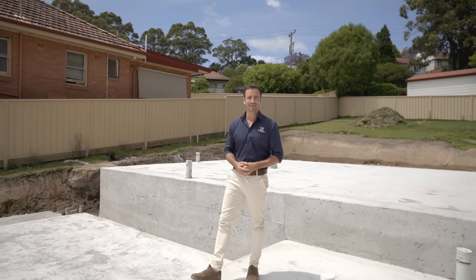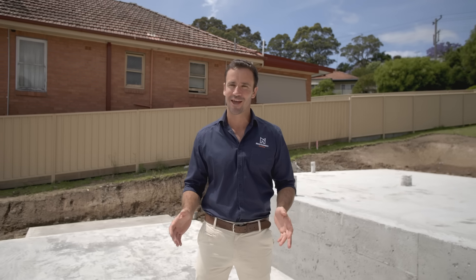When building a brand new home, it's possible to get lost in all the building jargon. Today I'm going to take the guesswork out of one of the terms you may have heard, and that's a drop-edge beam.